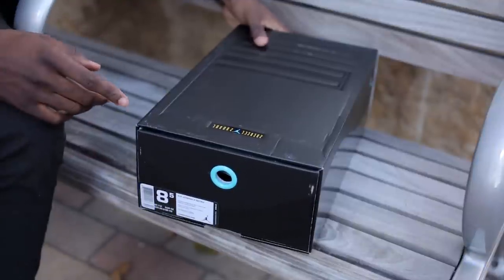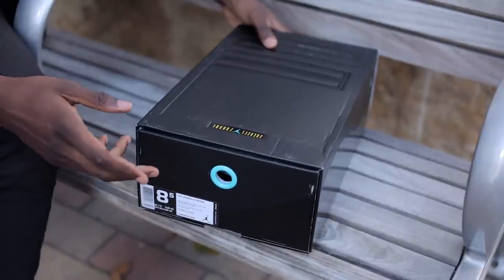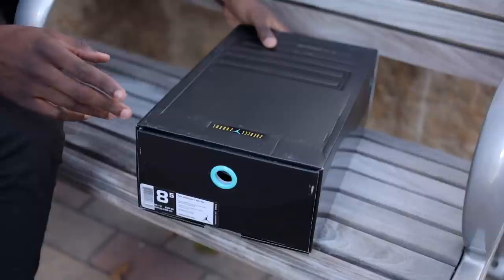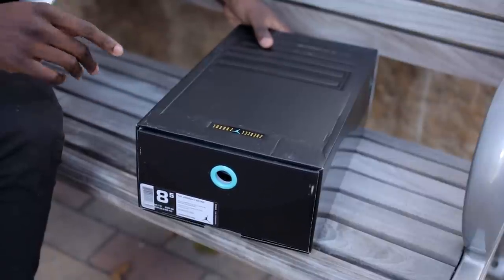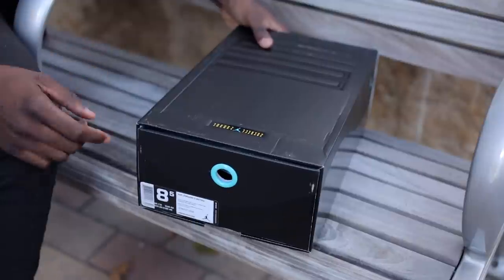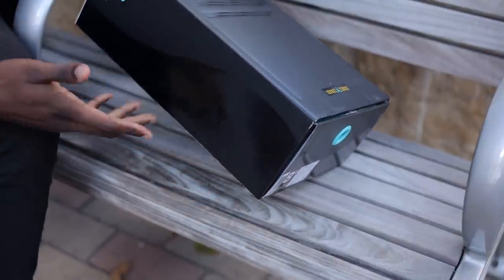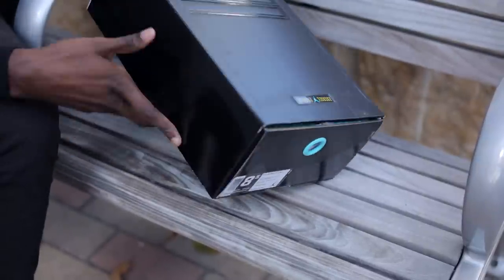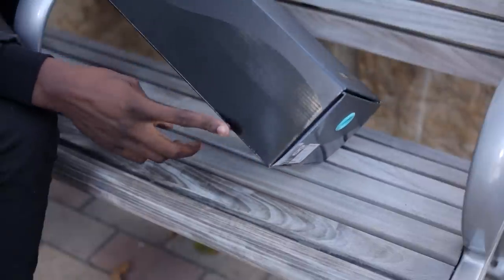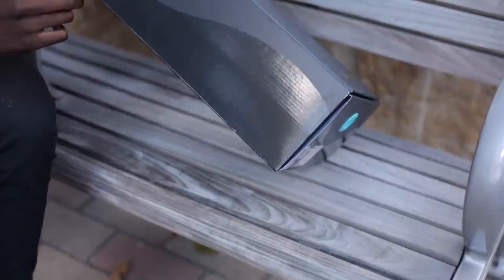Taking a look at the box and reminiscing for a second, it looks like Jordan brand is getting back to the more complex box for the Jordan 11 that was used for the Space Jam, Cool Gray, and Concord releases, but was skipped over for the playoff release last year. Mirroring the actual shoe, black covers the entire box with a matte finish up top and a more glossy finish matching the shoe's patent leather.